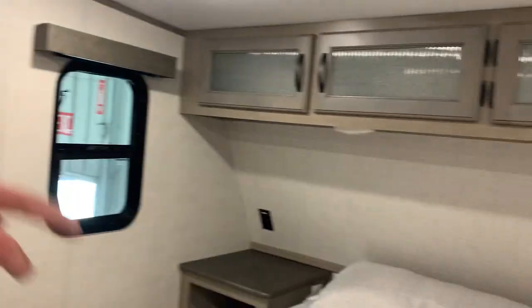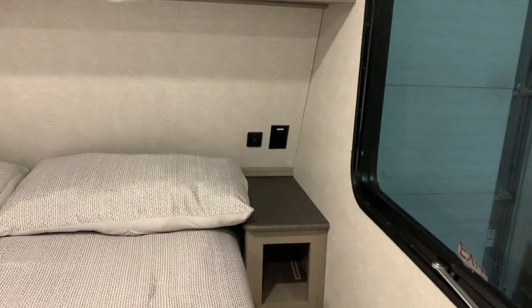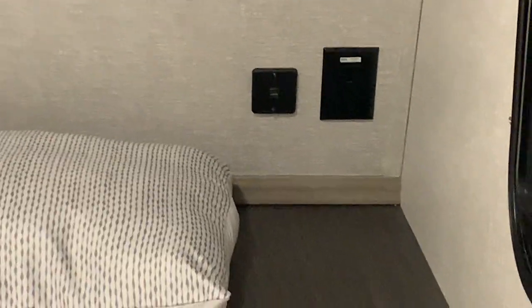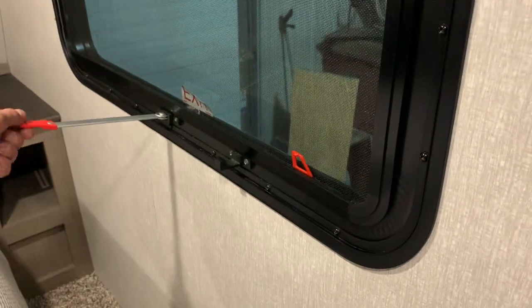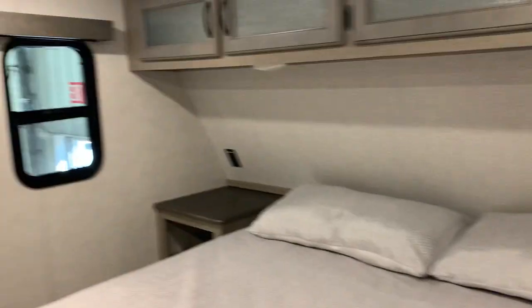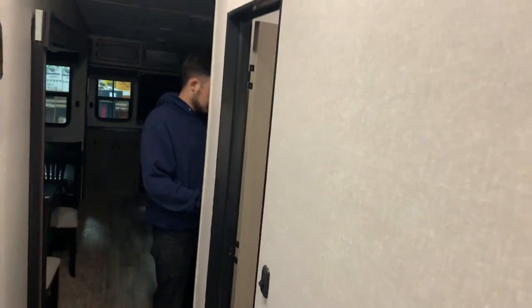Inside here is just some more storage. You do have plugins on each side of the bed and one side does have USB plugins as well. Then you do have your fire exit — take this tab, pull it out, this screen is going to pop right out, and then you can take your handle and push it right on out and climb out of the unit.